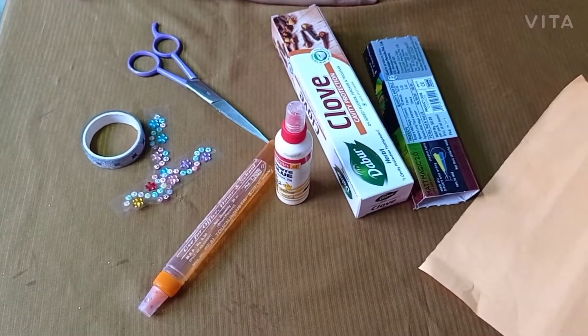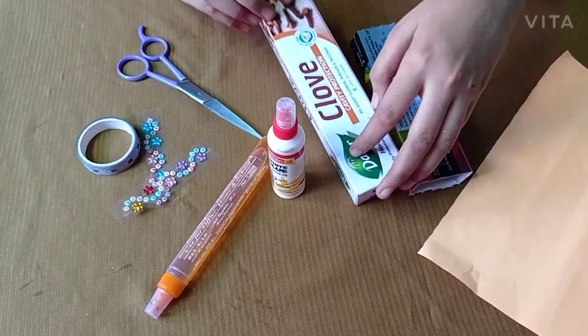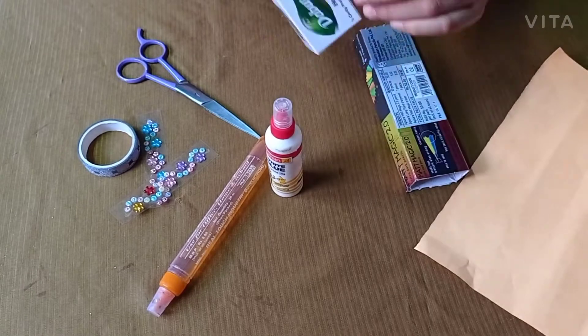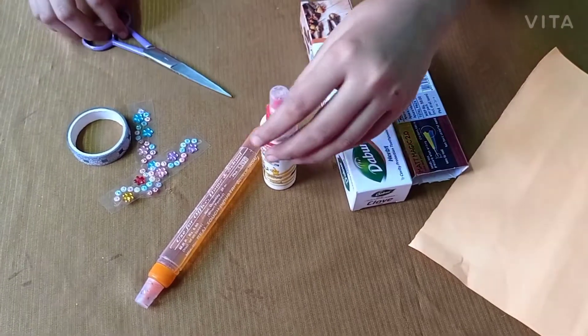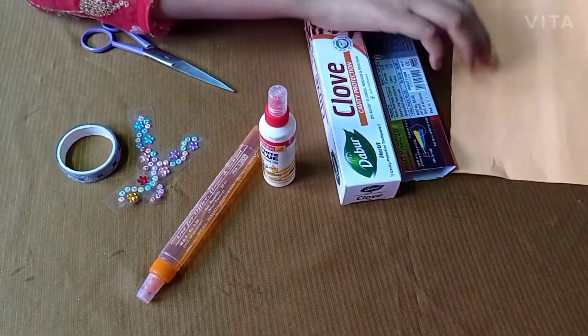Hello everyone, welcome back to my YouTube channel Basic Happy Ideas. Today I want to share with you an amazing idea: how to make a pencil box out of a toothpaste box. Let us get started. The materials you need are some color papers,